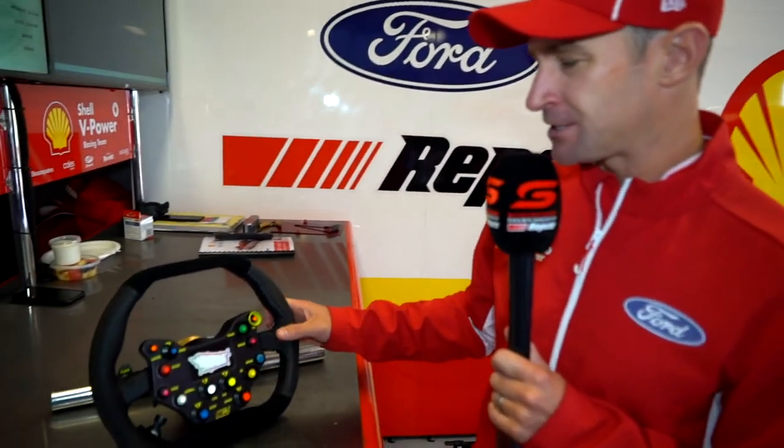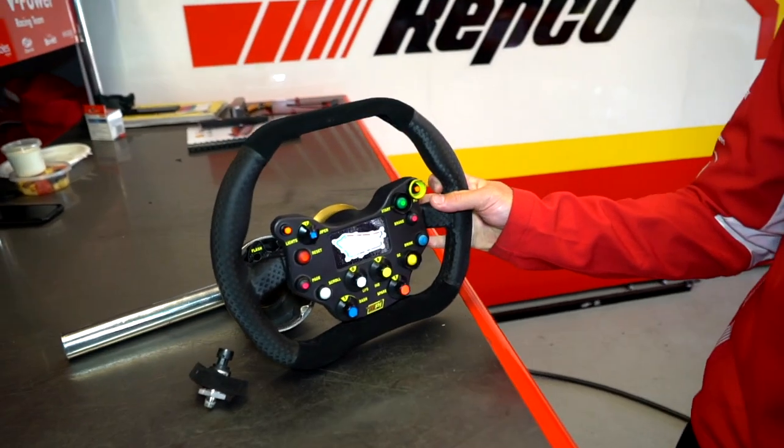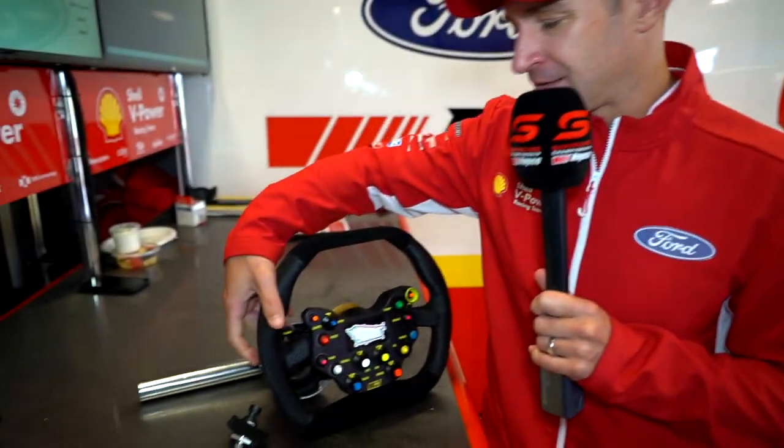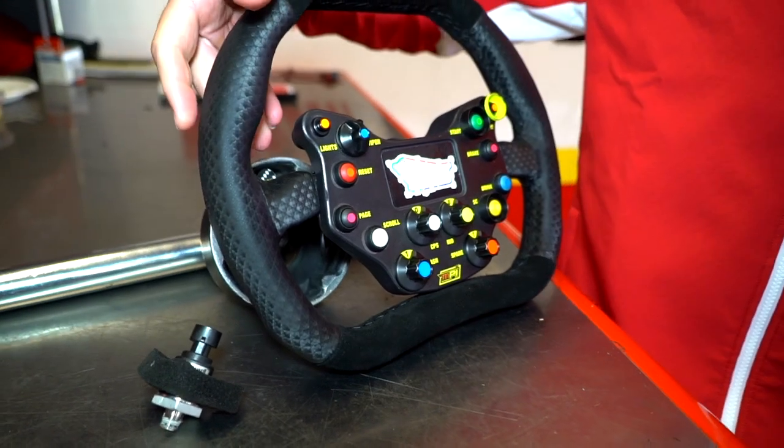Moving to the switches, there's two paddles on the back. We have a nice radio paddle, just for when we're talking to the guys back in the garage, and a lights flash — basically if we just want to give someone a quick flash without turning the lights on permanently.